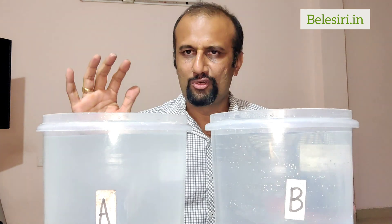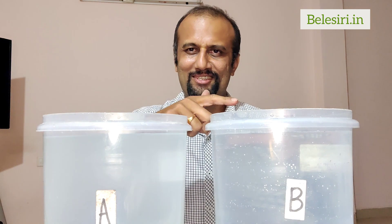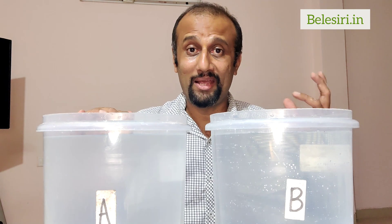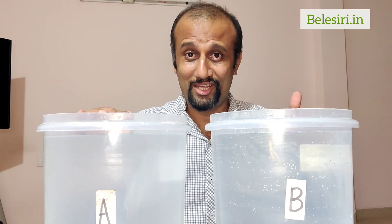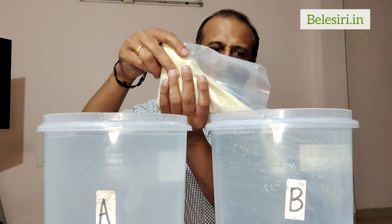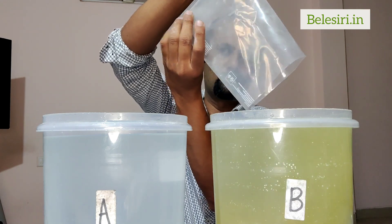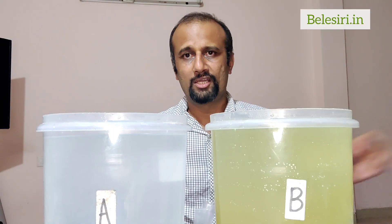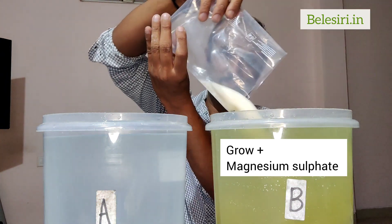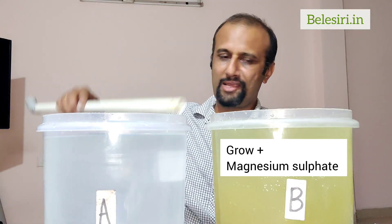We've dissolved the Calcium Nitrate completely in container A. Now let's start with B. In B, we are going to dissolve the Grow packet and Magnesium Sulfate. I'm pouring the whole Grow packet and then adding the Magnesium Sulfate packet into this container. Let's stir it again.